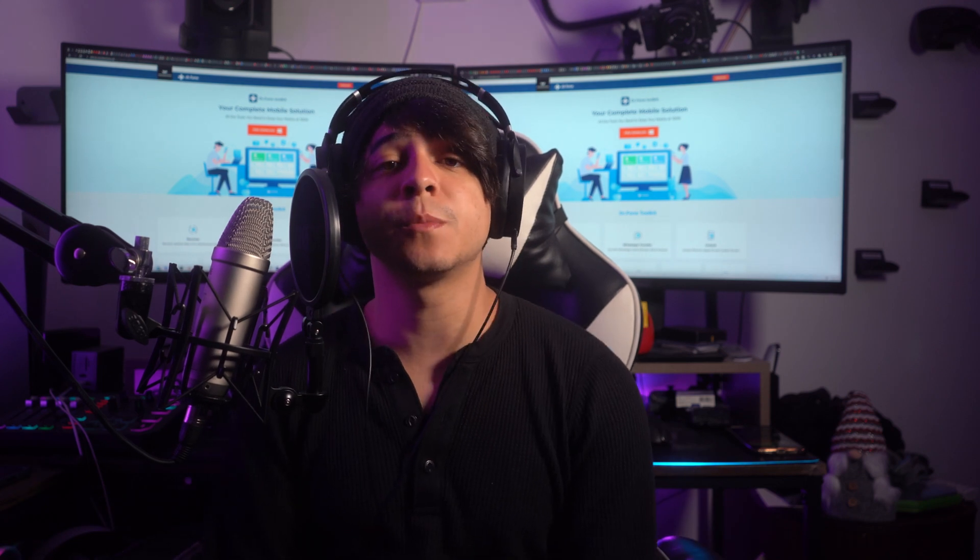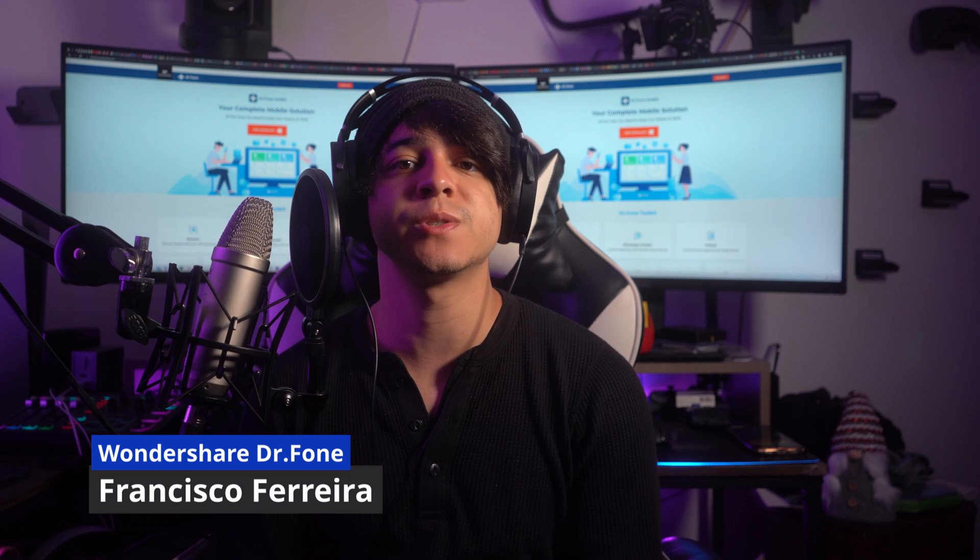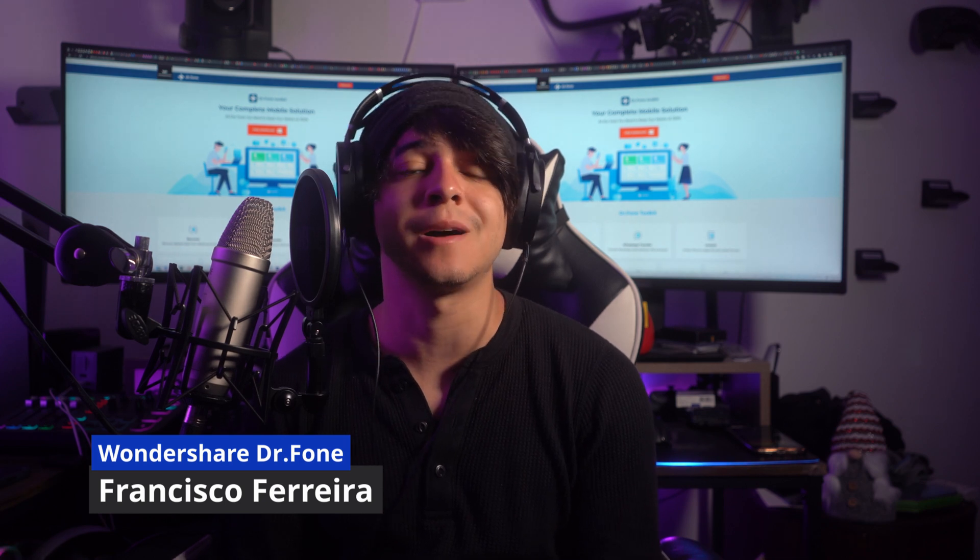Hello there, and welcome to another informative video from Wondershare Dr. Phone. I am Francisco, and in today's video we're going to talk about Google Pixel 6 unlocked.